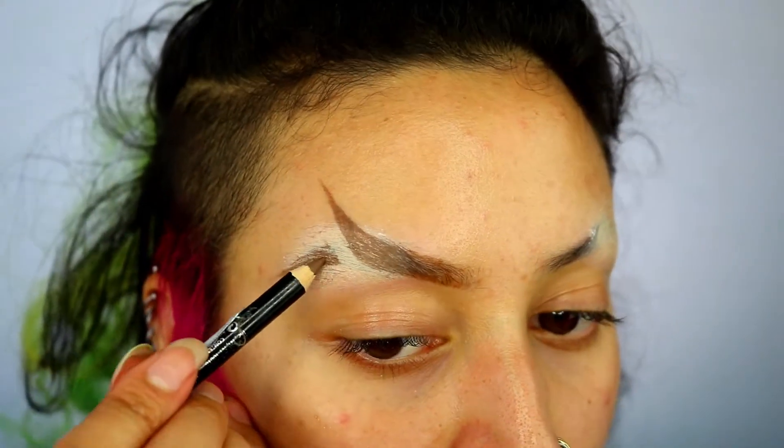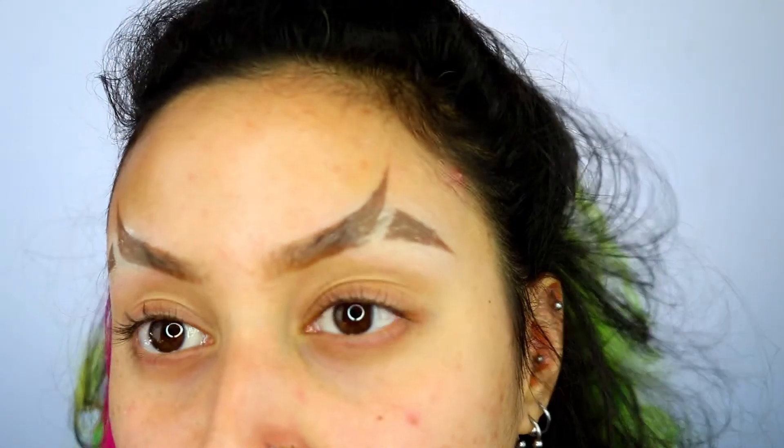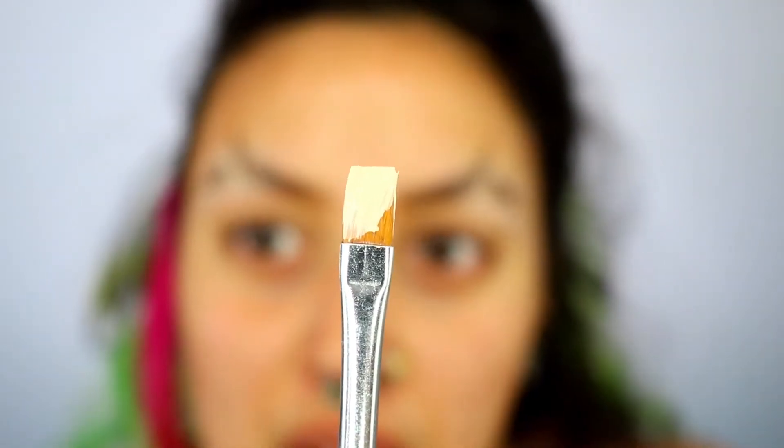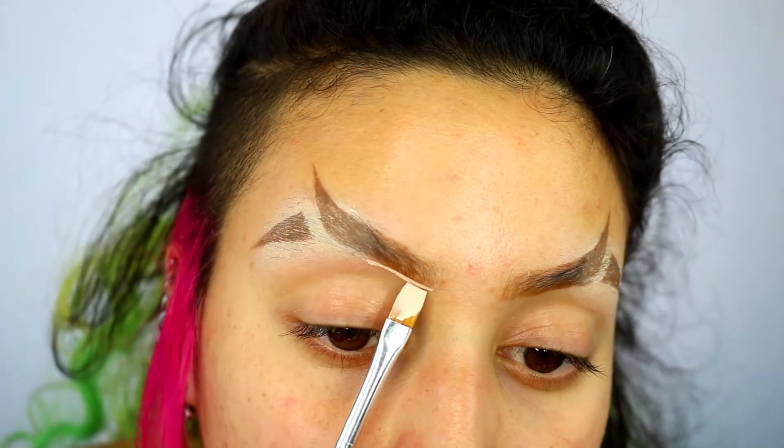This doesn't actually have to be perfect at this point because later we are going to clean it up. Taking the P. Louise base and preferably a brush with a flat head, you want to go ahead and use that to refine the edges.